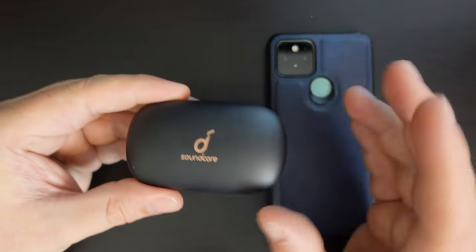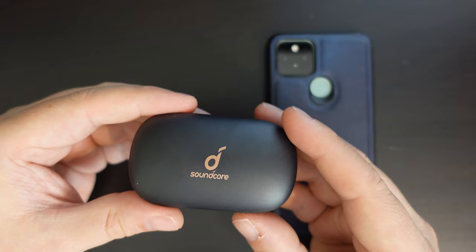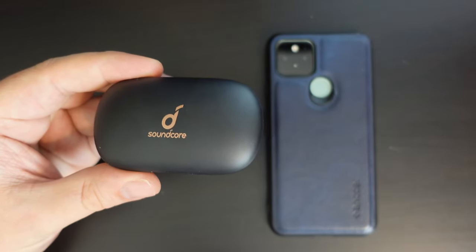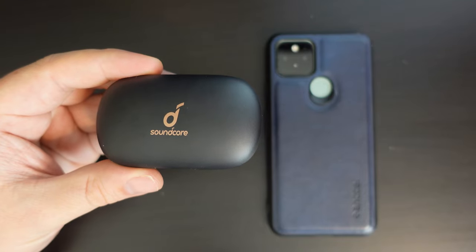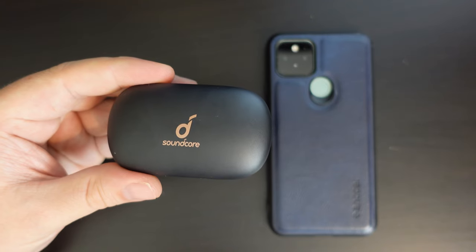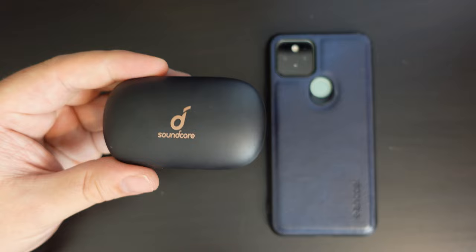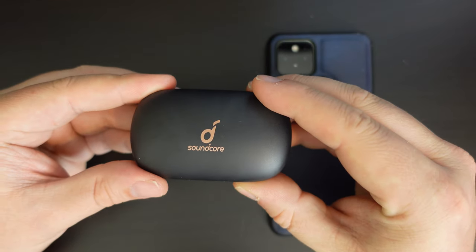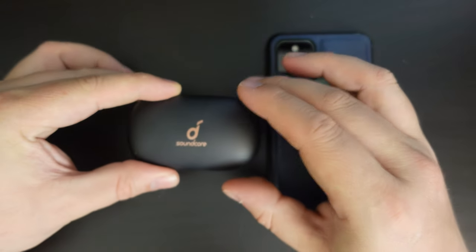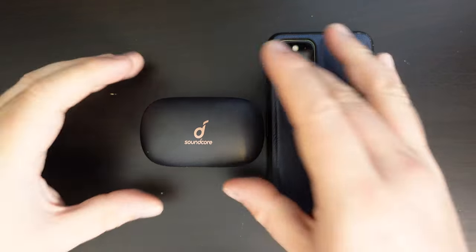One bonus these earbuds have is that they are waterproof — they're IPX7 rated, which means you can use them outside somewhere like Scotland where it rains a lot, when you're running or whatever you're doing, and they shouldn't get damaged in that sort of context. So overall, really good first impressions of these Bluetooth 5 earbuds: good battery life, good fit, good feel, and excellent sound quality overall for a pair of compact earbuds.